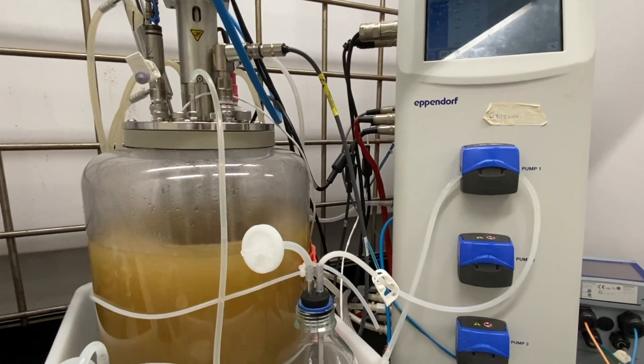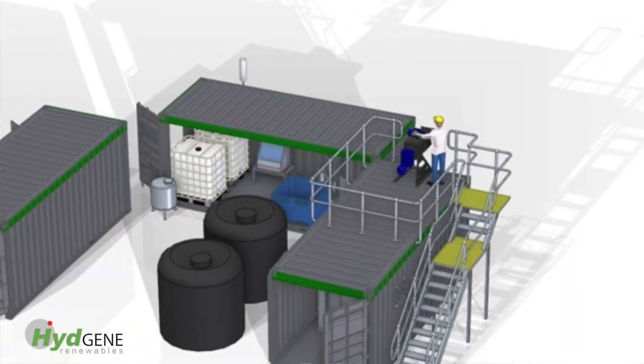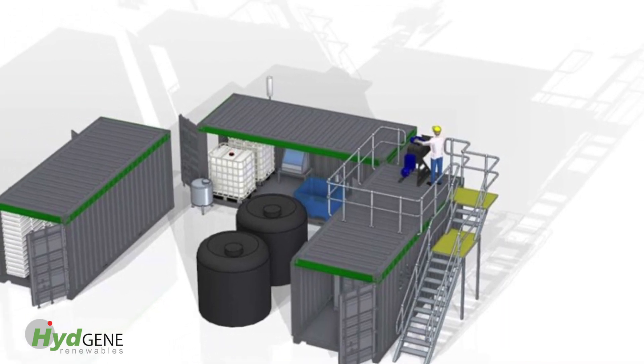Our path to market today is to scale up production of our first product, which is a biocatalyst that makes hydrogen using biomass waste as a feedstock. It's really important to us to work with partners that have feedstock available at scale, but also have a use for our first product. Hydrogen can be used either for chemical manufacturing, as a fuel, or with a fuel cell for power generation. We've got pilot projects in the pipeline to take our technology, start to scale it up, get it out into the field and demonstrate that we can make hydrogen on site when it's needed and where it's needed.